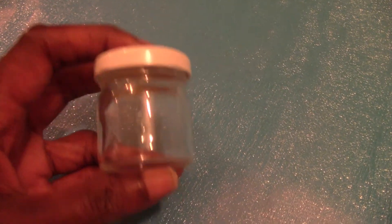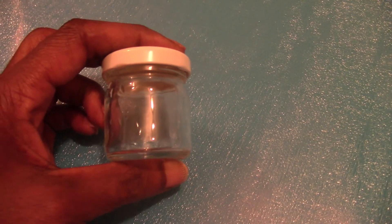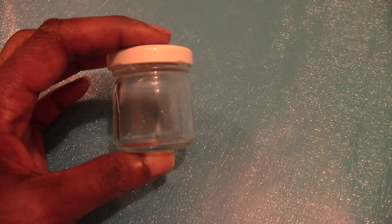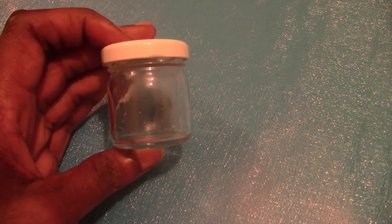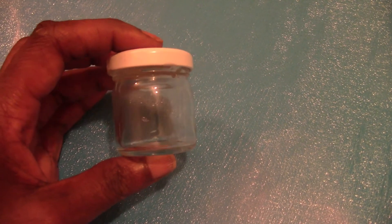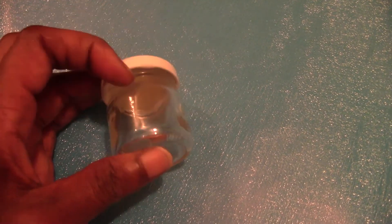This one is cute — this little jar. I use it when I go to work: I can put salt in it, a little bit of syrup to eat my pancakes, or maybe some sugar if I need sugar.